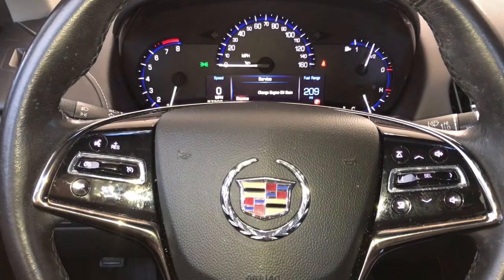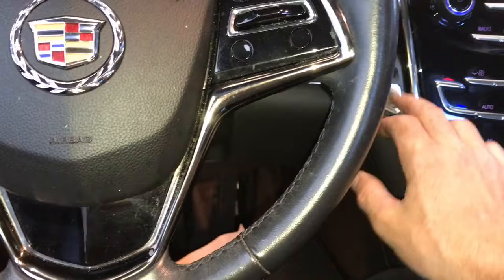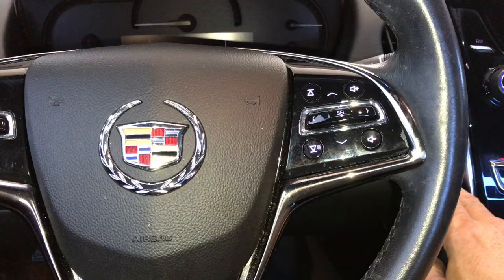2013 through 2018 Cadillac ATS service light reset. To do this you need your vehicle off. Take your foot off the brake, push the start-stop switch and hold it down until all the lights light up on the dash — you'll see the check engine light, airbag light, all those lights will light up on the dashboard.